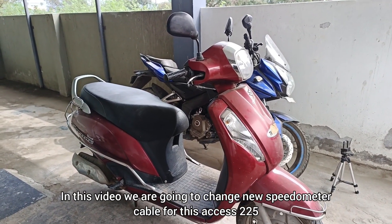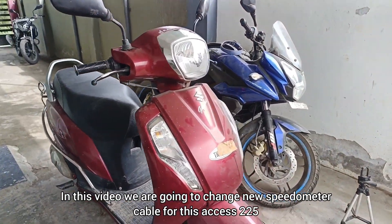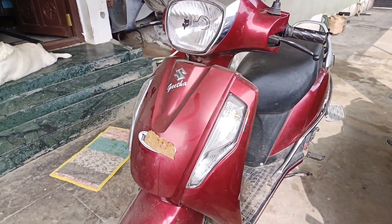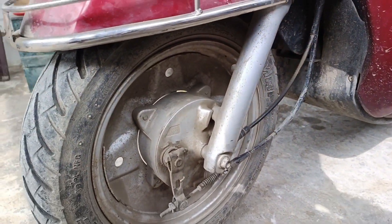Hello guys, now we have to change the speedometer cable in the AXS-125. So for nearly 6 years, we have to change the speedometer cable in the AXS-125.